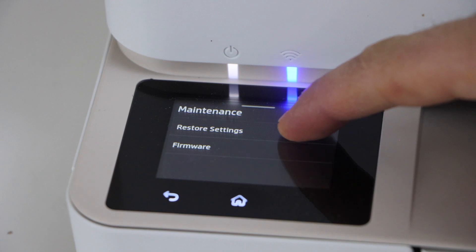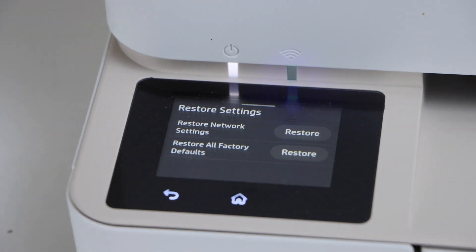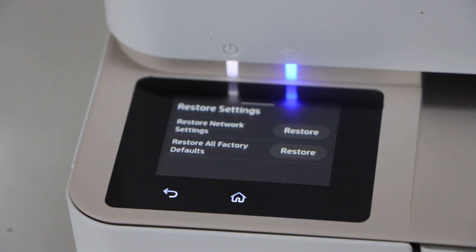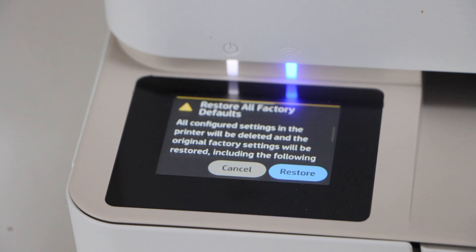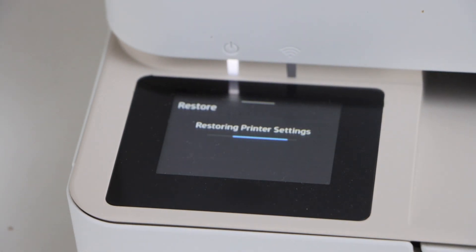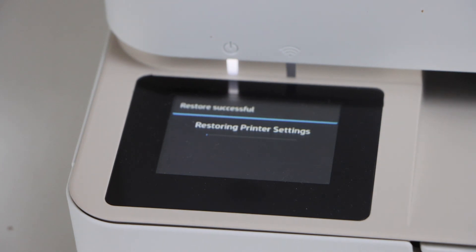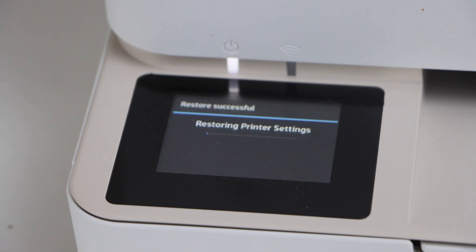Under Maintenance, go to Restore Settings. You can restore network settings or restore all factory defaults. I'm going to do the full factory defaults restore. This will take a few minutes — the printer will restart and come to the initial setup screen where you can select the language, which means the printer has been reset to factory defaults. We'll just wait for that.